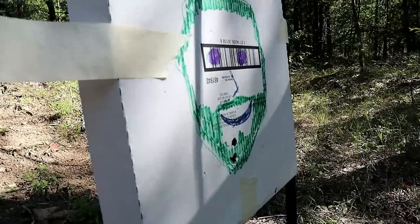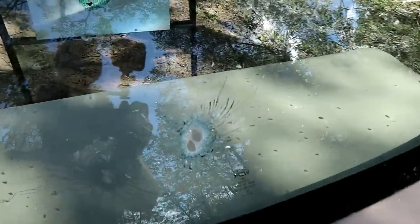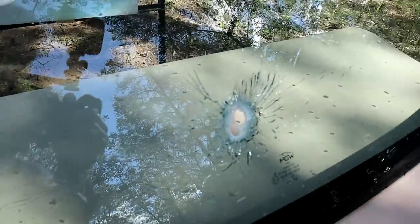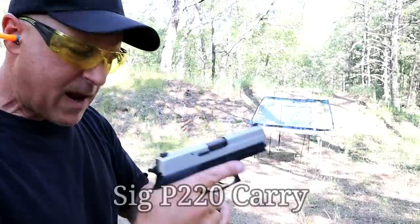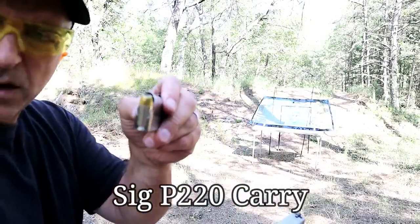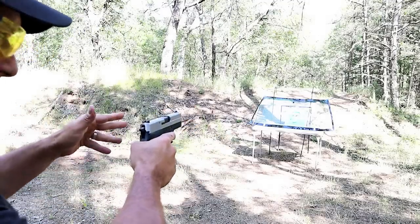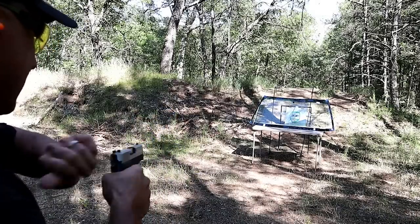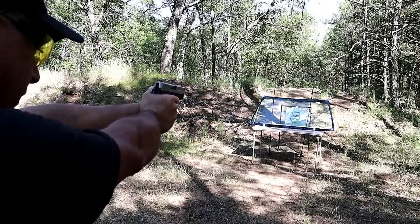It went straight through — no question about that. These windshields were not made to shatter, so you can see it spider-webs out quite a bit. Now here we have the Sig Sauer P220 compact with the Remington Golden Saber Black Belt. I intentionally shot a little low with the nine millimeter so I could raise it up with the .45, so we can see a clear difference. Let's go a little higher.